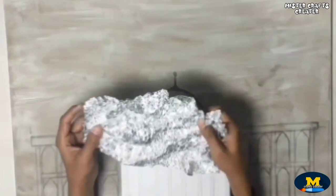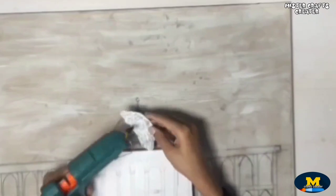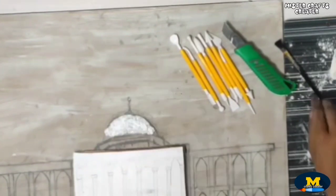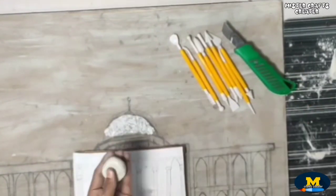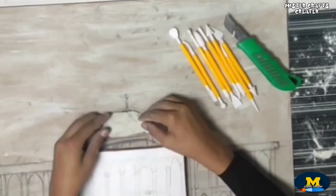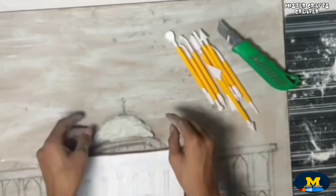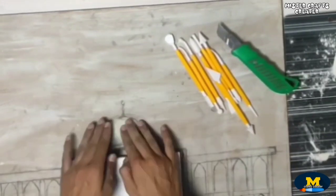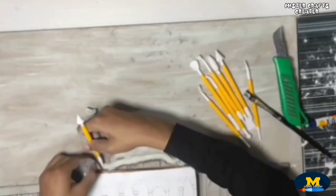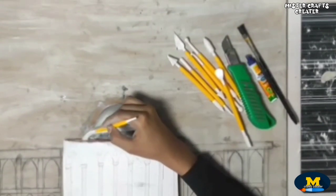Here I am using aluminium foil. Stick the foil with hot glue. Apply glue and then cover the aluminium foil with clay. Use water for finishing. I am using ready-made air dry clay. I am giving some texture using clay tools.